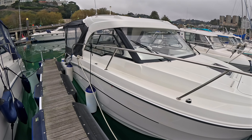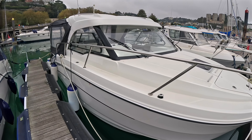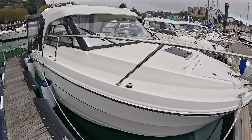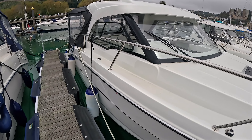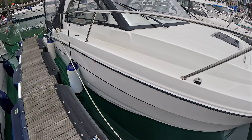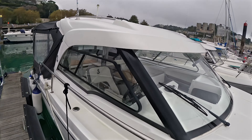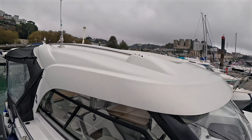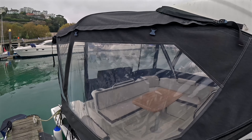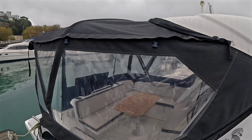Starboard side now — just like the port side, all in good order. She's tied up nicely on this berth with stern lines and spring lines, all good. She's not covered in bird mess, which some of the boats here are at this time of year, so she presents very nicely.